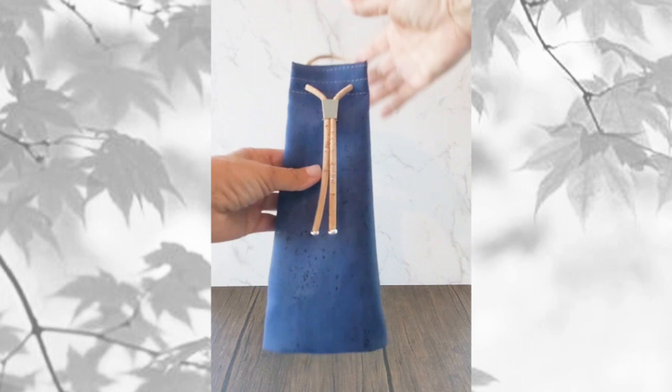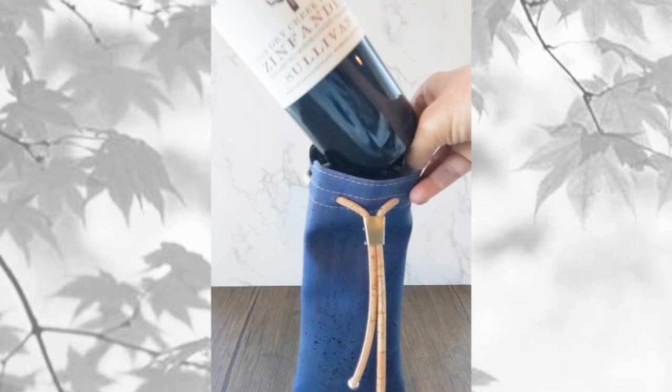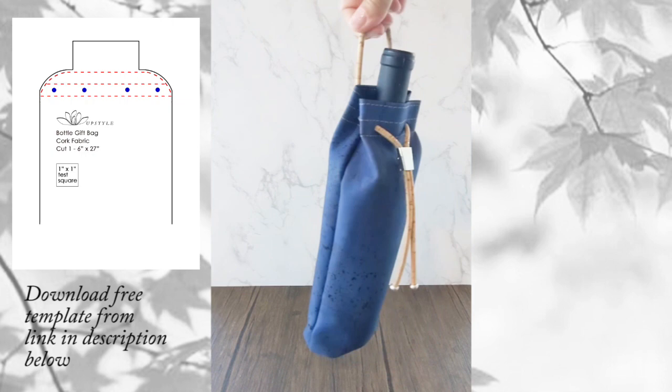Hi everyone, it's Robin from UpStyle. I'm here today to show you how to make a really quick and easy project using cork fabric. It's a gift bag made out of cork fabric that you can give as a gift all by itself, or add a bottle of wine or sparkling cider or whatever your favorite beverage is. It's a really fun project, hope you like it.